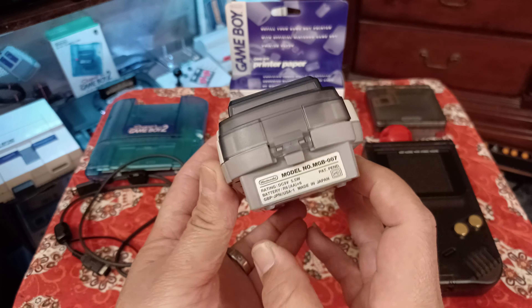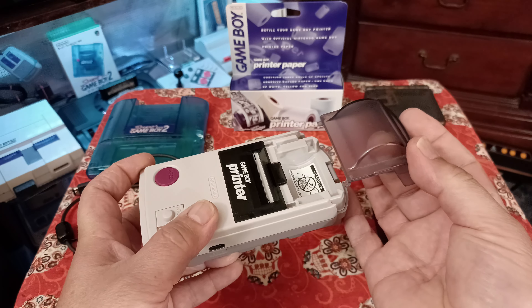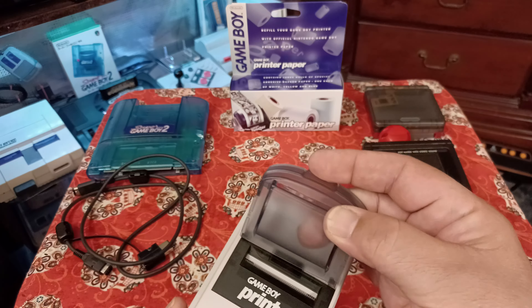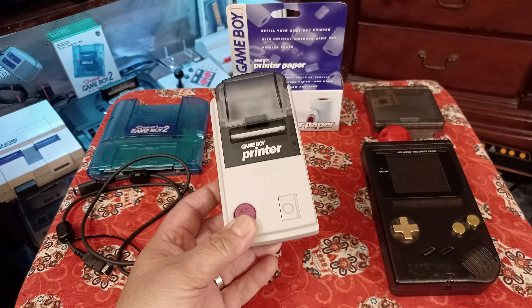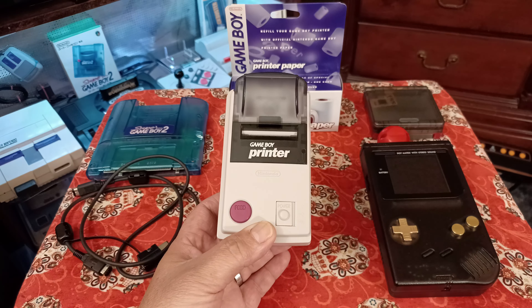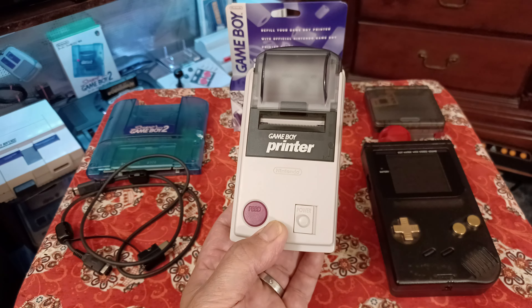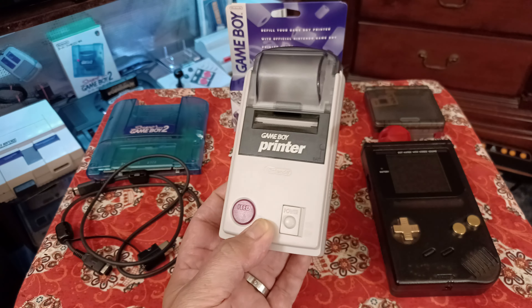Right here is the port for the link cable. Push this little tab to remove the top cover, and you put the paper in. It tells you not to pull the paper back because it'll ruin the gears - a lot of kids did that back in the day. You can find these pretty much everywhere. On eBay and Mercari they range from $30 up to $60-70. I got this one for $40 shipped, all-in with taxes. I just had to clean up the connectors.